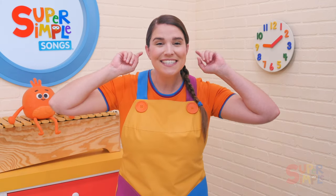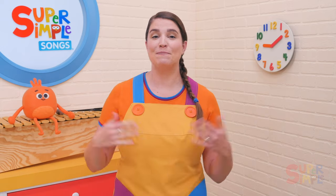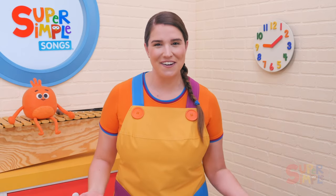Wag Your Tail is a super fun and active song that explores animals, fast and slow, and action phrases like wag your tail, clap your hands, wiggle your ears, thump your chest, and bend your knees. The simple actions can all be done while standing in one spot, making it a great warm-up song for groups big or small and groups with various skill levels. Stay tuned until after the song to learn some fun activities you can do with Wag Your Tail.